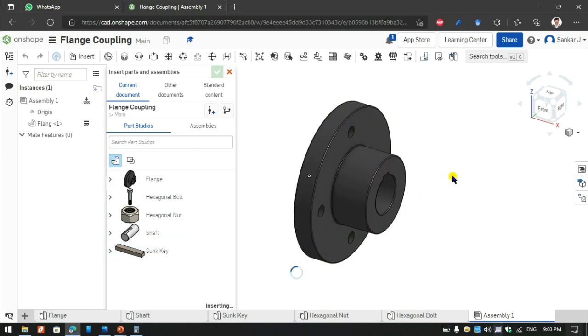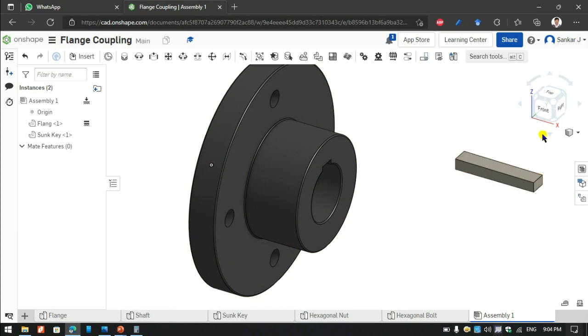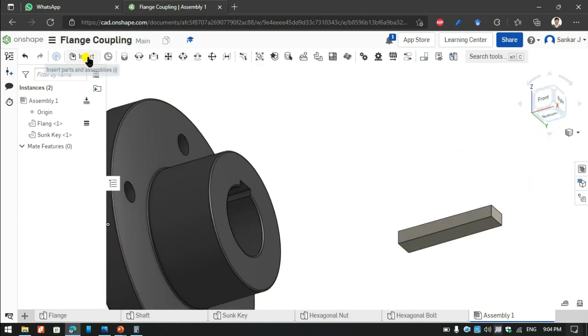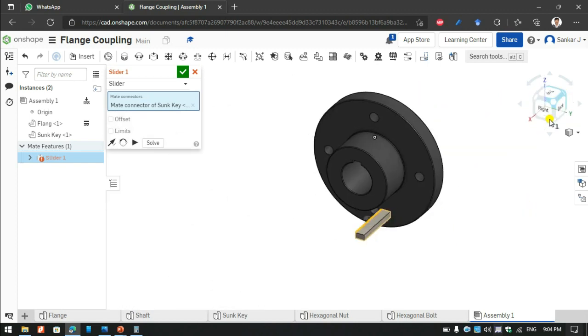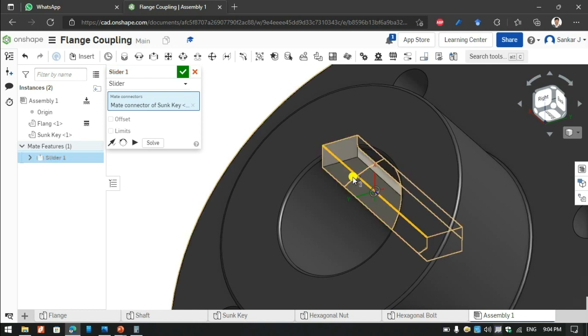Then I am going to insert the Sun key and give it a tick. I am going to use the sliding unit. With the sliding unit selected, I choose the place where my Sun key is going to fit on that edge, and for the plate I am choosing that edge carefully as well.